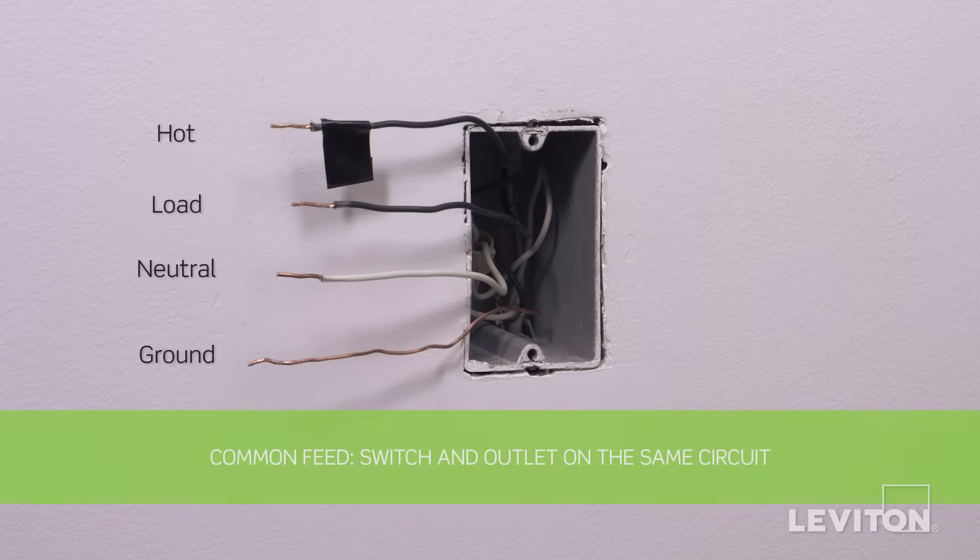The first three applications, which require the switch and outlet to be installed on the same circuit, are commonly referred to as common feed. Common feed installations require the following wires be present in the wall box: two black hot wires, a black load wire, and a bare copper ground wire. A white neutral wire must also be present in the wall box.